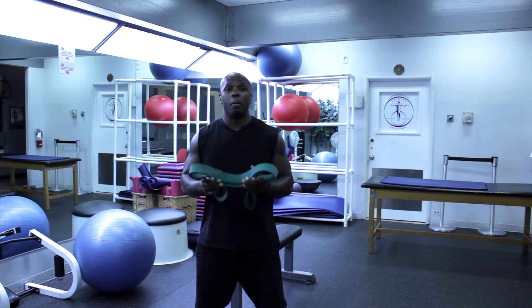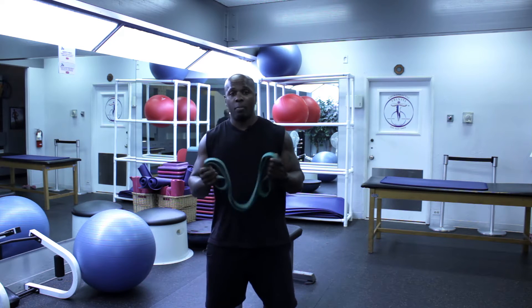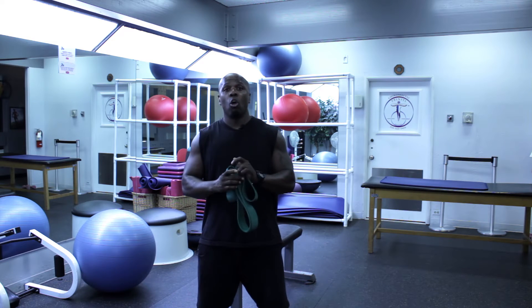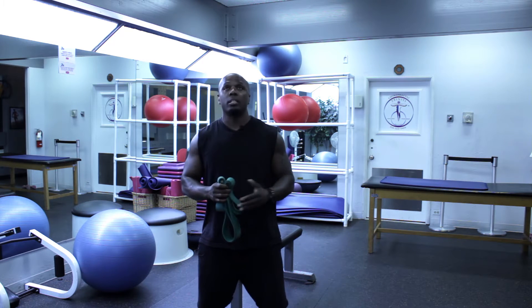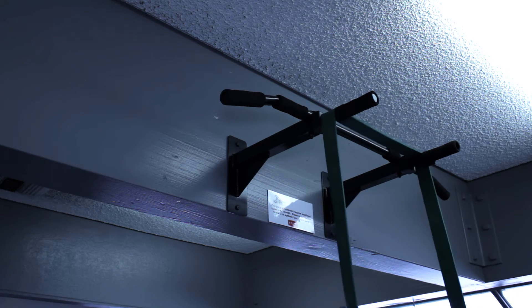The first thing you need to realize if you don't have a machine, the best thing for you to have is a set of power bands. I have a power band here, pretty much a medium intensity, something anyone can use. You're also going to need an overhanging object — in this case, a pull-up bar. What I'm going to do is drape this band over the bar and show you a few exercises.